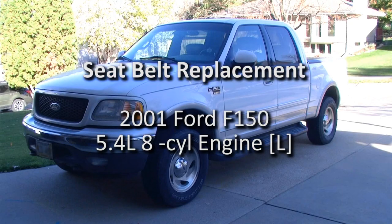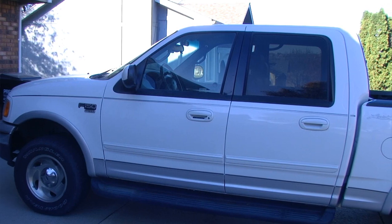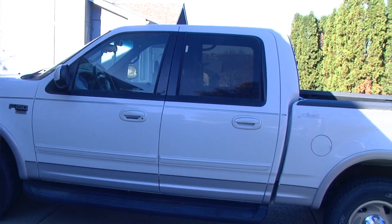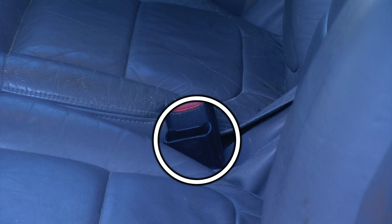In this video, we will be replacing the rear seat belt in this 2001 Ford F-150. This particular style of vehicle has a crew cab with rear seating. The middle seat latch is not functioning properly.